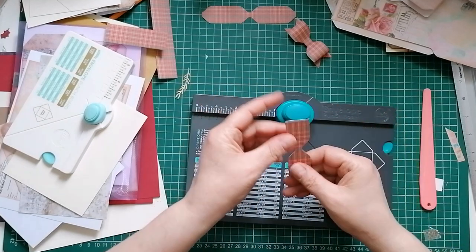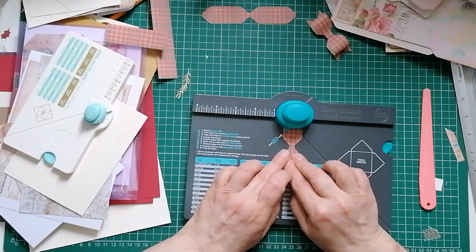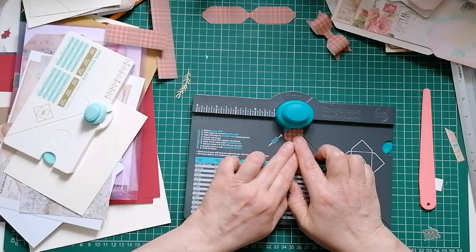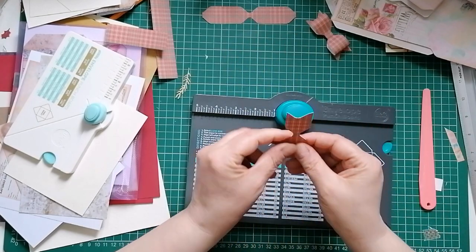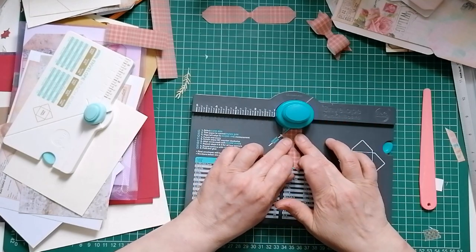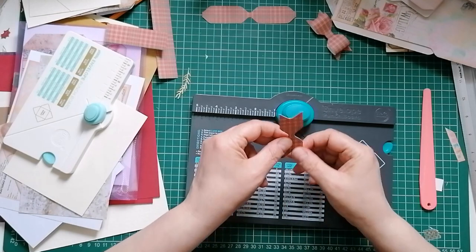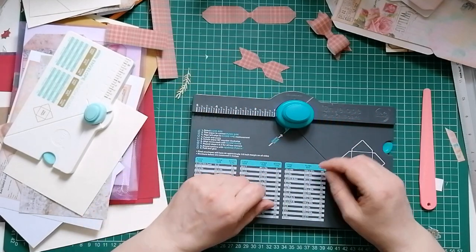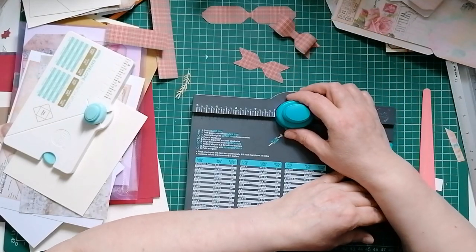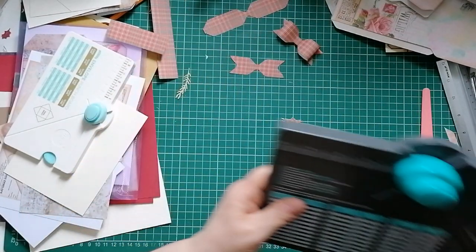I'm going to punch this halfway along, which is one and a half inches because our piece is three inches. Then to get the pointy shape for the end, we're going to line that up in the middle and guesstimate it - doesn't have to be perfect. Punch. Then we've got our point. I didn't get that one lined up too perfectly, but I don't think bow police are going to come and get me.